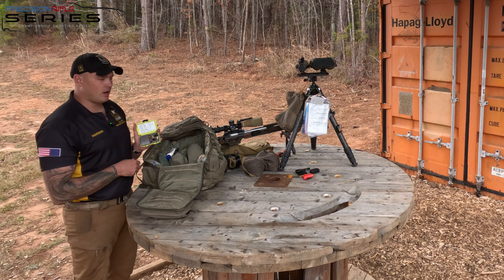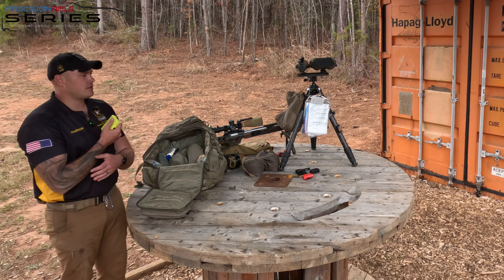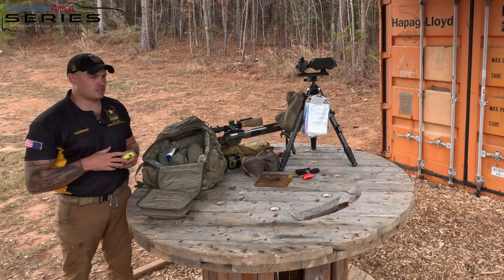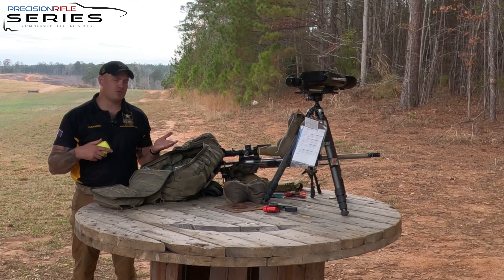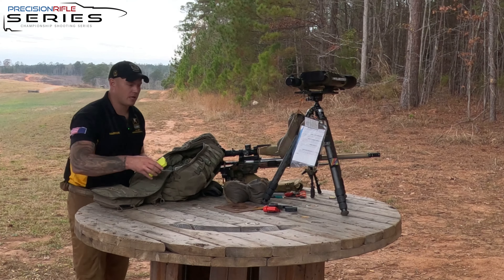I also use these Peltors — these are in-ear amplifying ones. Sometimes in certain situations, like two-man sniper-style matches or field-style matches, range commands are incredibly important. So in situations where I need to be very aware, I'll use these in conjunction with my normal Peltors, making sure I'm not missing any critical details.